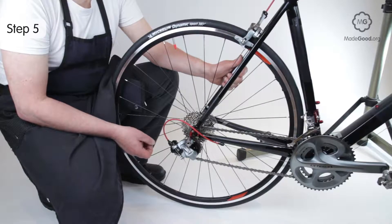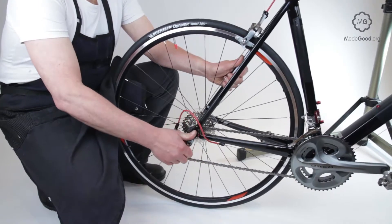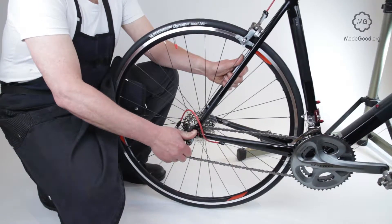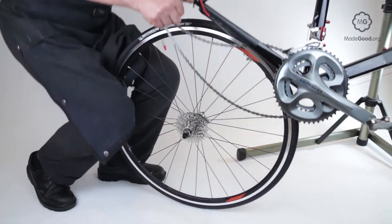Grab the left side of the bike with your left hand. Place your right thumb on the end of the quick release nut on the right side. Use your right fingers to pull the derailleur body back towards you so it rotates out from under the wheel. Unhook the chain with your right hand to lift the bike with your left.